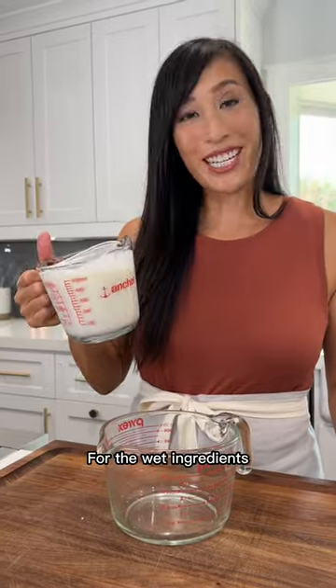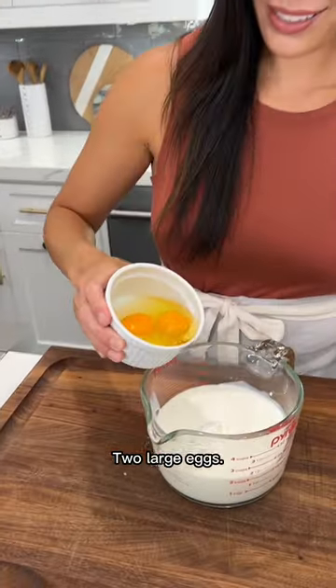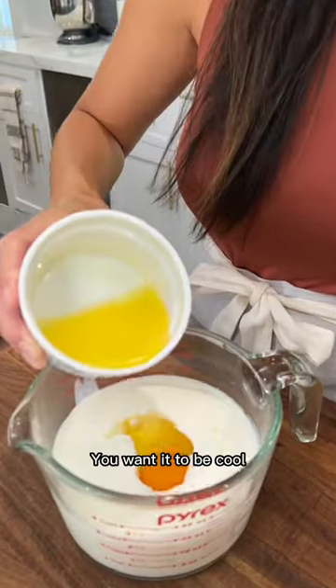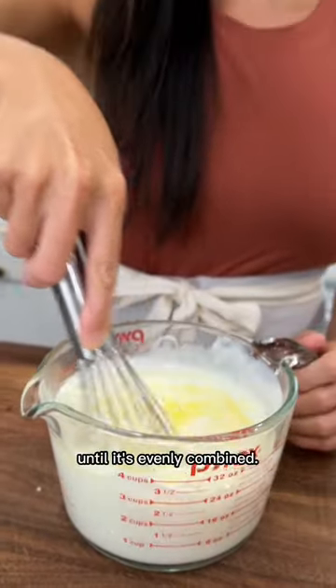And they're nice and tall. For the wet ingredients, you're going to add two cups of buttermilk, two large eggs, and three tablespoons of melted unsalted butter. You want it to be cool so it doesn't cook the eggs. Whisk this all together until it's evenly combined.